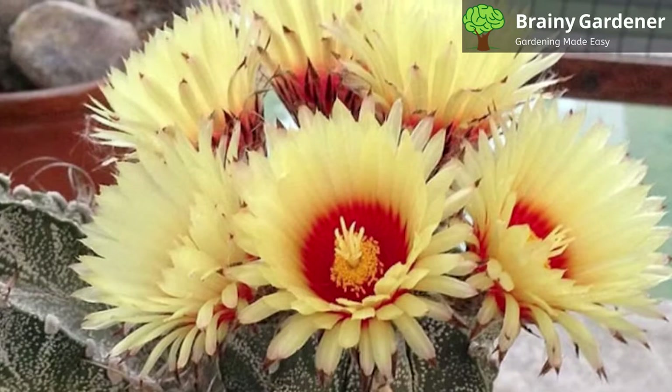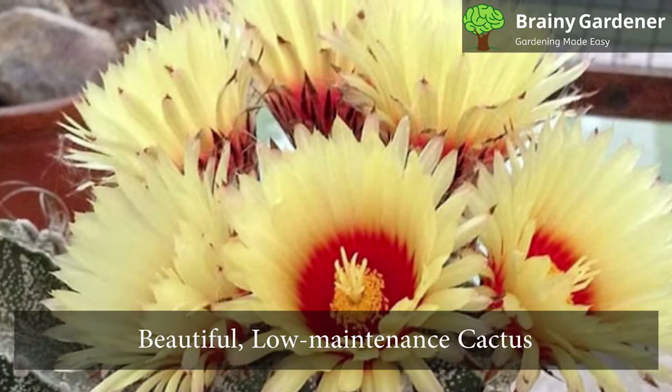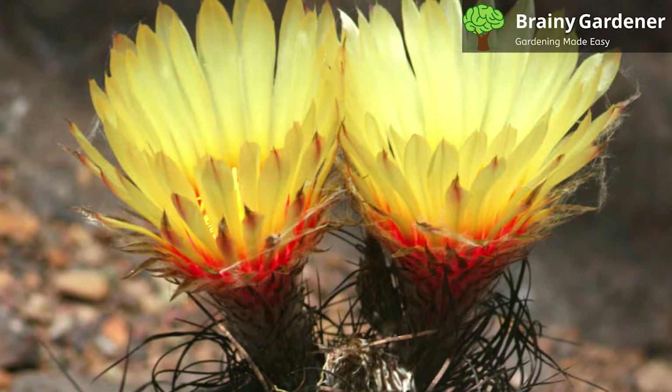With proper care, it can live for many years. The goat's horn cactus is a beautiful, low-maintenance cactus that is perfect for indoor gardens. With its showy flowers and dramatic horns, this cactus will add interest to any room.